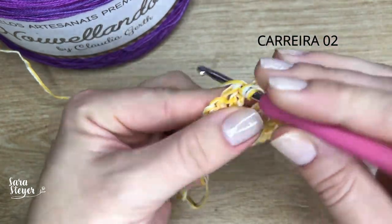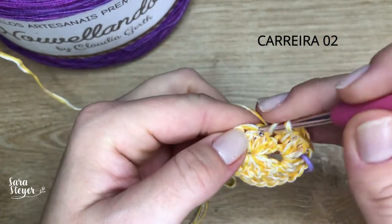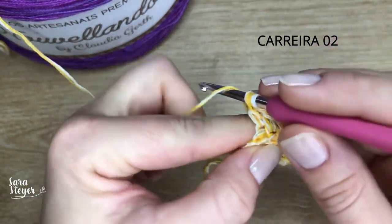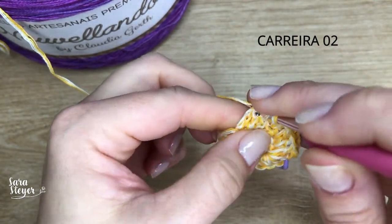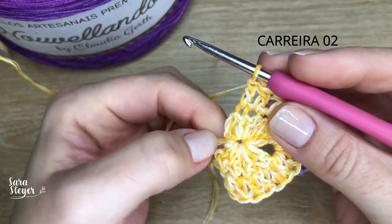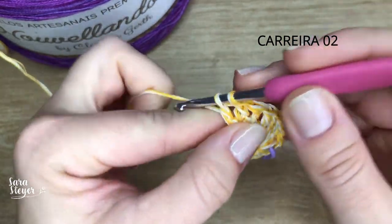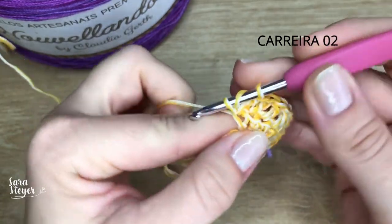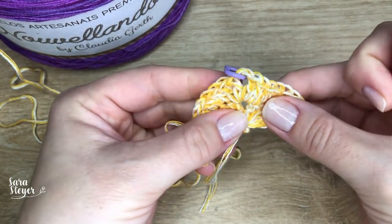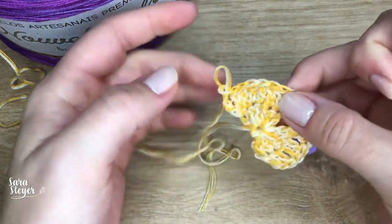Coloco o marcador de volta e agora sigo fazendo pontos altos até o final. Lá no último, que vai ser na correntinha, vai ter um aumento. Ponto alto sobre ponto alto até chegar no último. Aqui onde estão as correntinhas é o meu último ponto — nesse último ponto faço um aumento, que é um ponto mais um ponto junto. E aí fiz a minha segunda carreira.